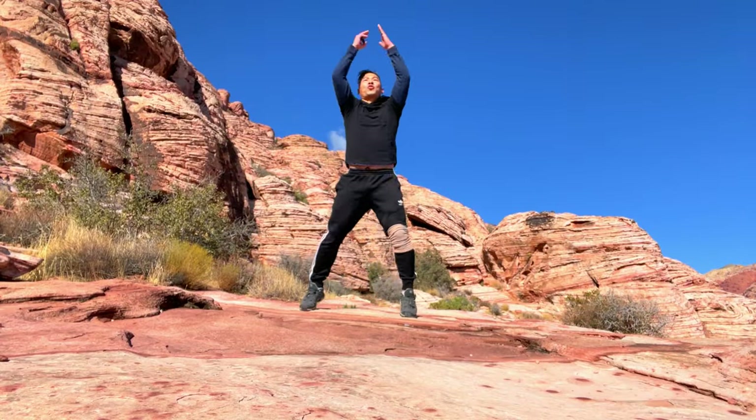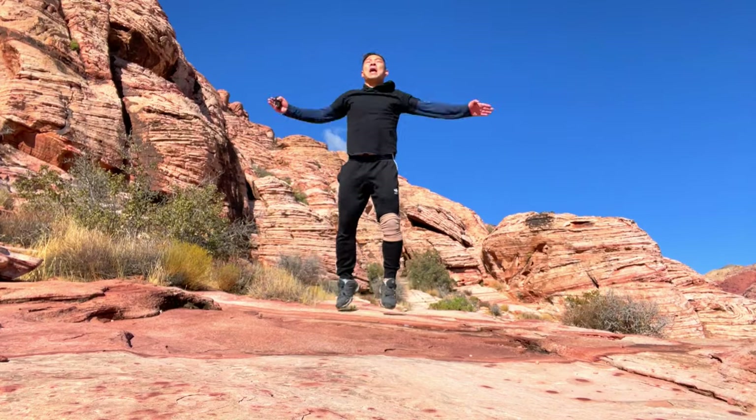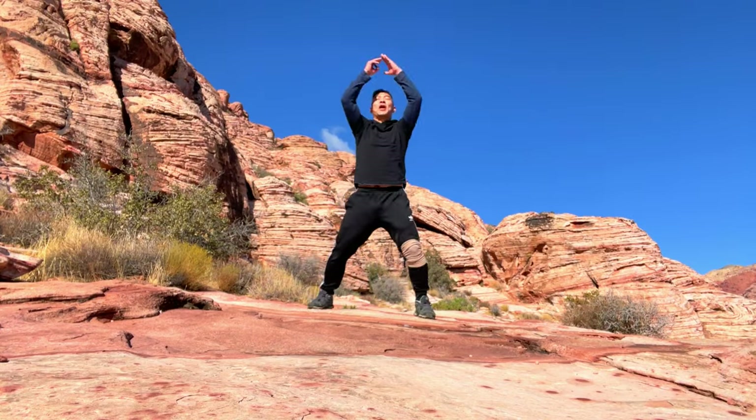One, two, three, four, five, six, seven, eight, nine, ten. Three. Work — Tiger Walk.